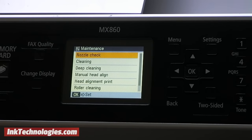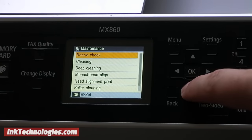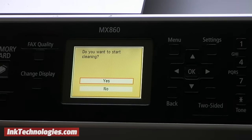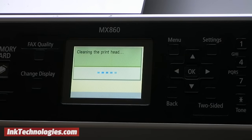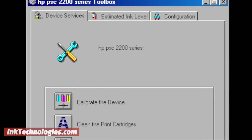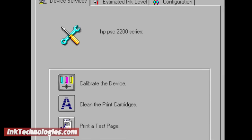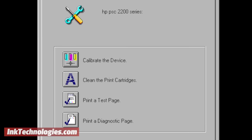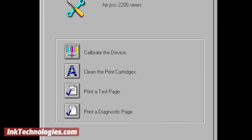In this example, this Canon model has a maintenance tab in the menu with an option for cleaning. Press the OK button to start the cleaning process, then print a page to see if the print quality improves. Most printers install a utility on your computer that can also run the cleaning process. The HP Toolbox software, for example, has a printer services tab where you can select the option to clean the printheads and follow the on-screen instructions.